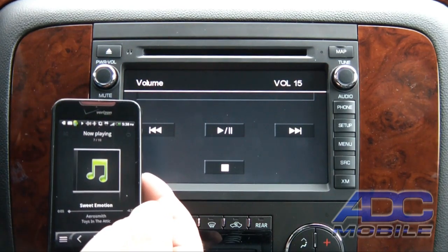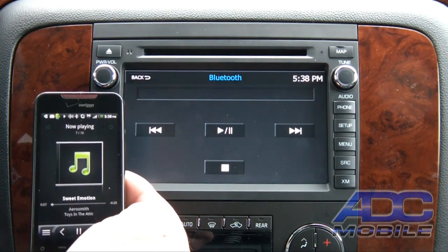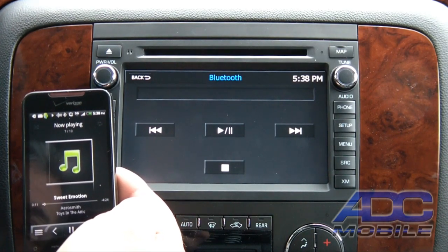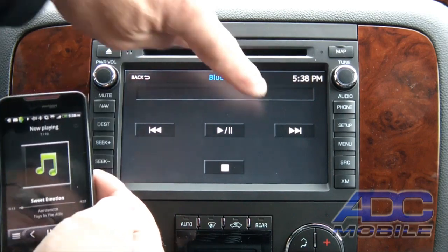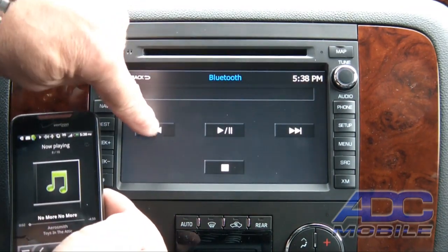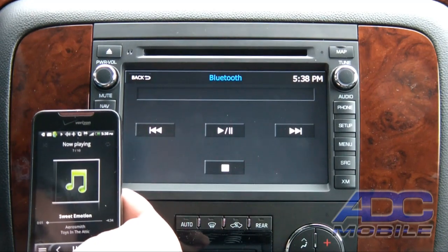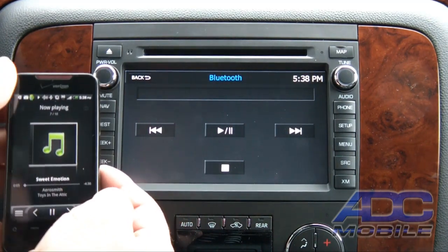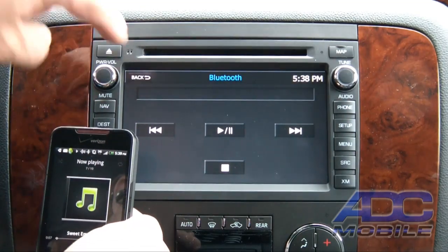Go to our phone, hit Music, and hit Play. Now listen to 'Sweet Emotion.' So there's our A2DP playback, and again we have the ability to go track up or track down from the deck — straightforward control, very easy, all via Bluetooth.